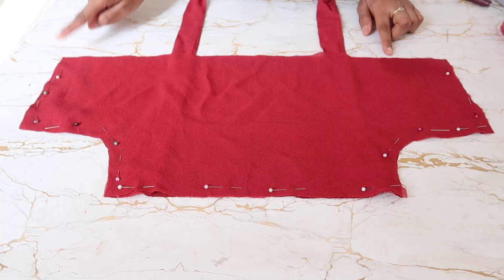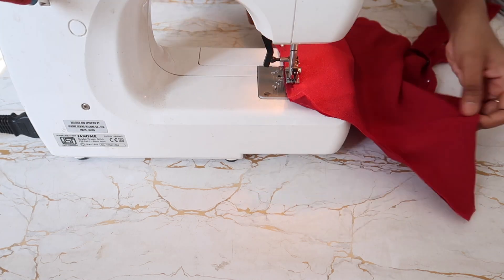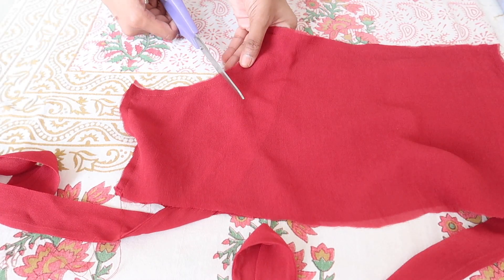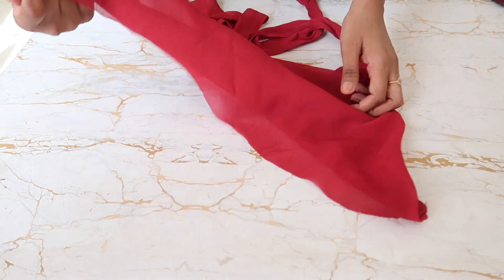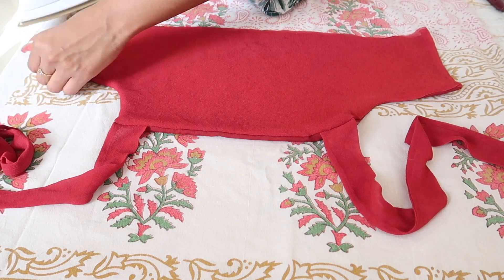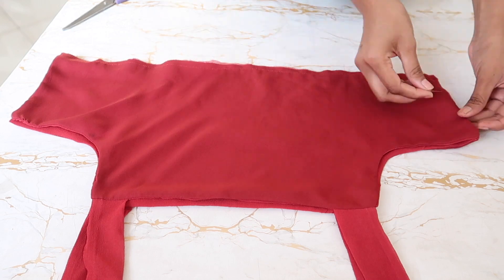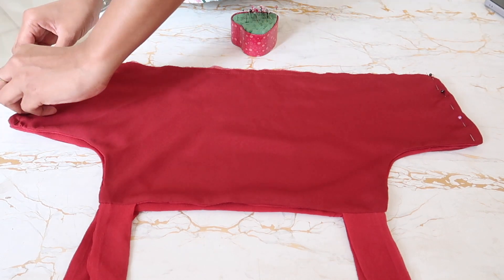Now I'm stitching wherever I have pinned. Then I snipped around the armhole curve so that when I turn it, it gives a good finish. Once that's done, I reversed it and pressed it. I put a stitch at the bottom and did the same for the back bodice as well. After that, I placed the front bodice and back bodice together with right sides facing and stitched on the sides.